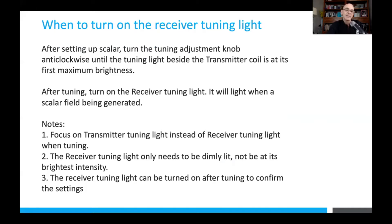When you tune, focus more on the transmitter light, not so much on the receiver light. The receiver light is really confirmation that a scalar field is being received. This receiver tuning light only needs to be very, very dimly lit.